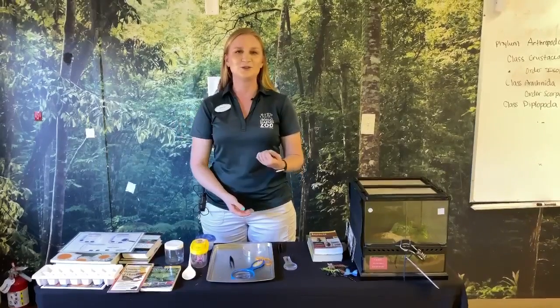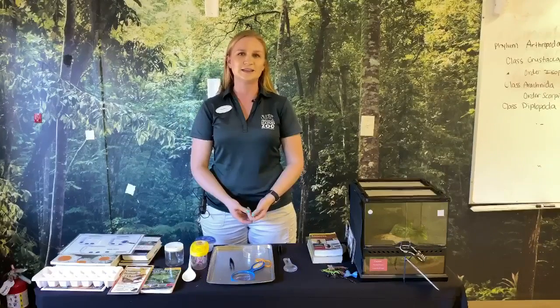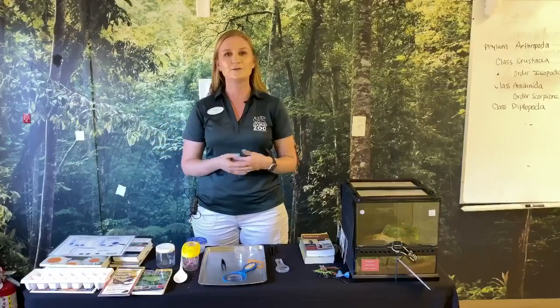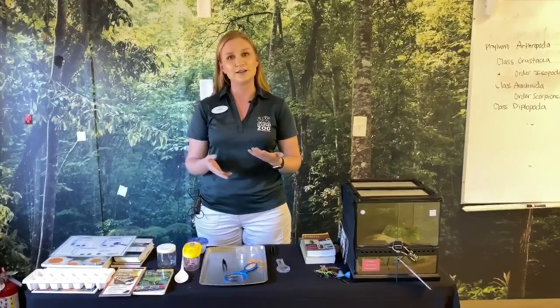Hi everyone, my name is Rachel. I'm the supervisor of ectotherms at the Naples Zoo. You may have seen me earlier in our Facebook Live where we talked about bugs and different types of arthropods.